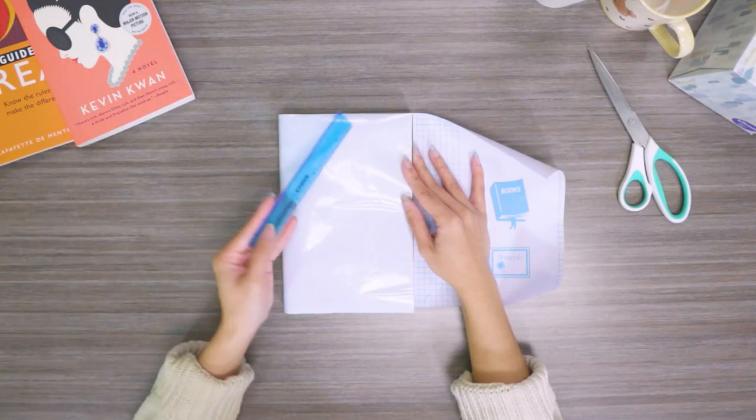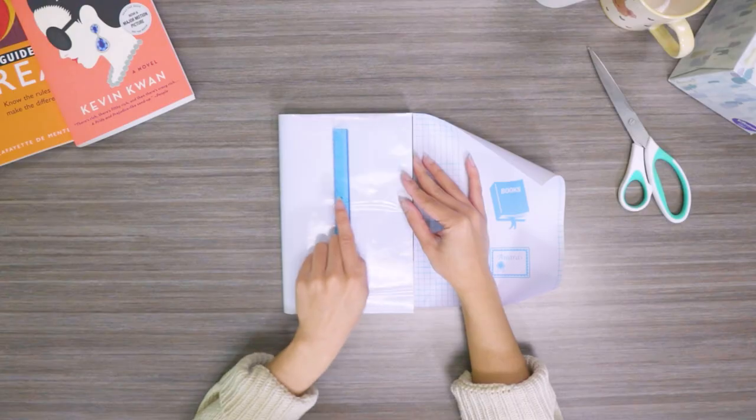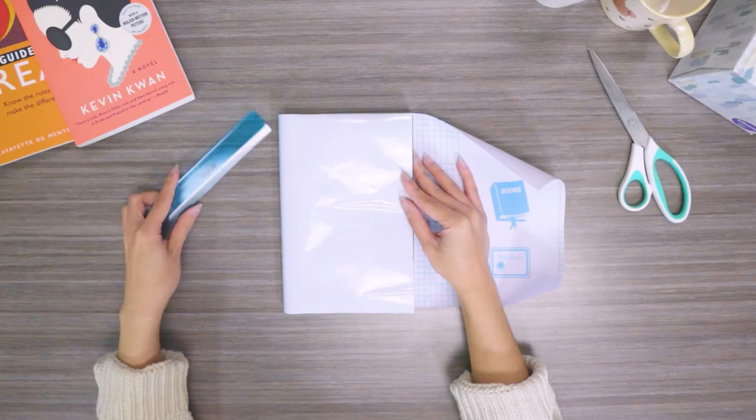We are also using a ruler or any straight edge to make applying the book cover easy and without any bubbles.